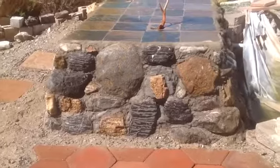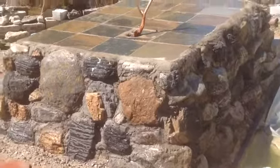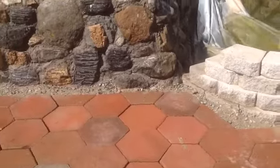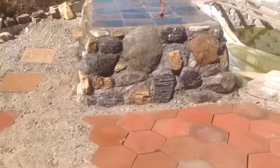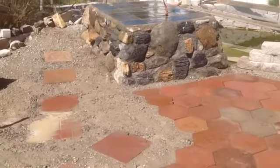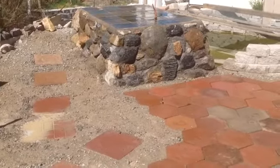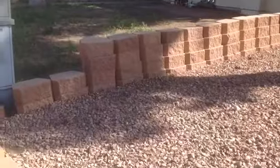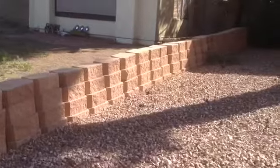If you look closely at these rocks, the big rock is sitting on the two underneath of it. The mortar doesn't hold these rocks in place — these rocks are built just like dry stack. You have to put the rock in place and it has to be firmly held by the two below it before you can actually mortar it in.